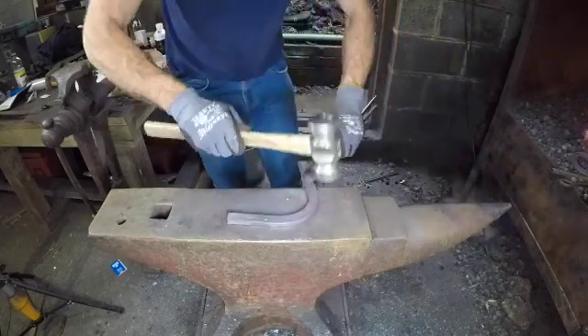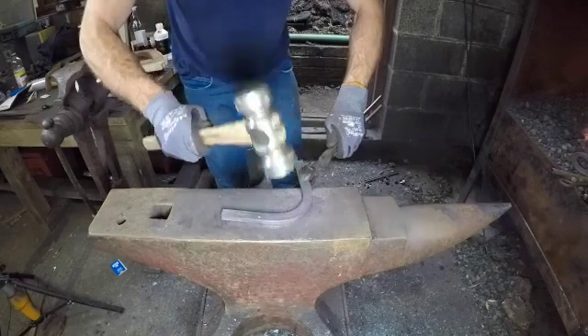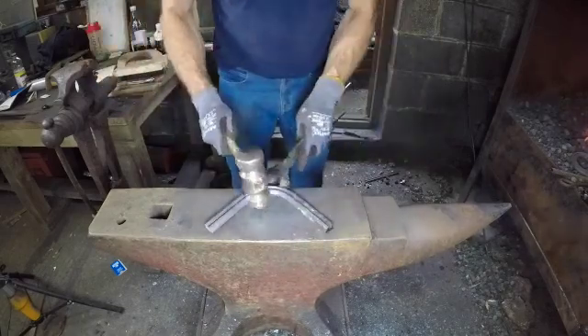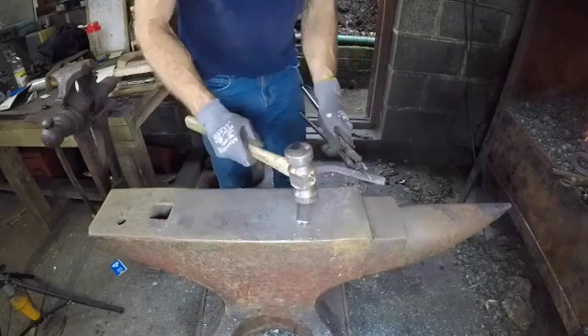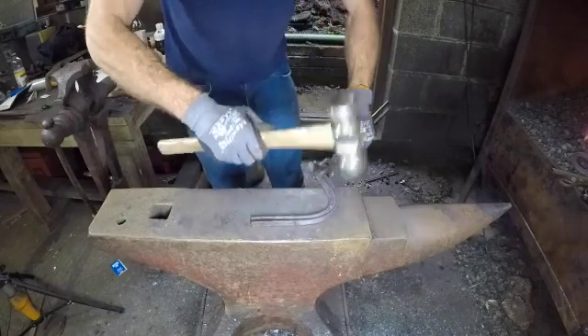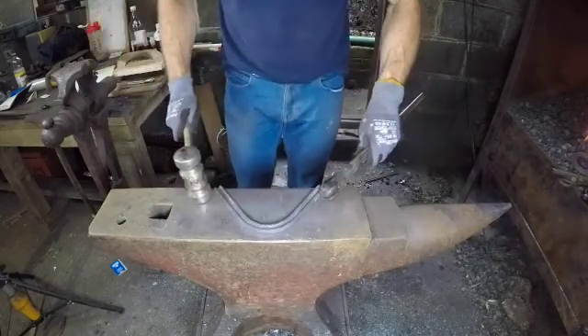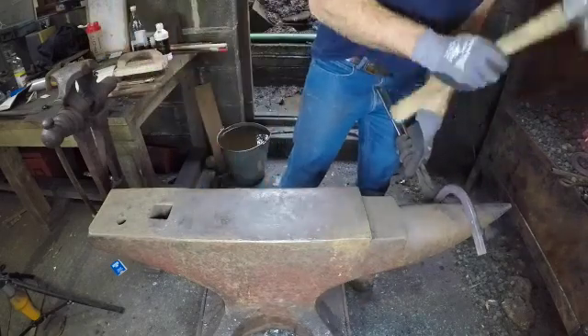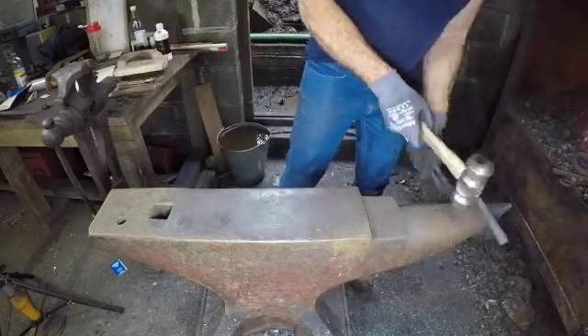Once your toe shape is pretty much there, it's good to level and flatten the toe. You don't want to work the concave too much, so I like to use lots of little very light overlapping blows. Any minor adjustments to the toe you can keep making as you go along — keep reassessing, keep changing, reassess and change again until you end up with a toe that you're happy with.